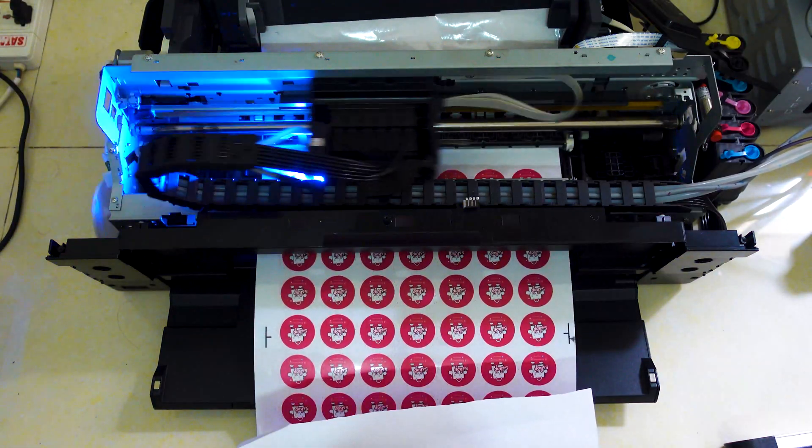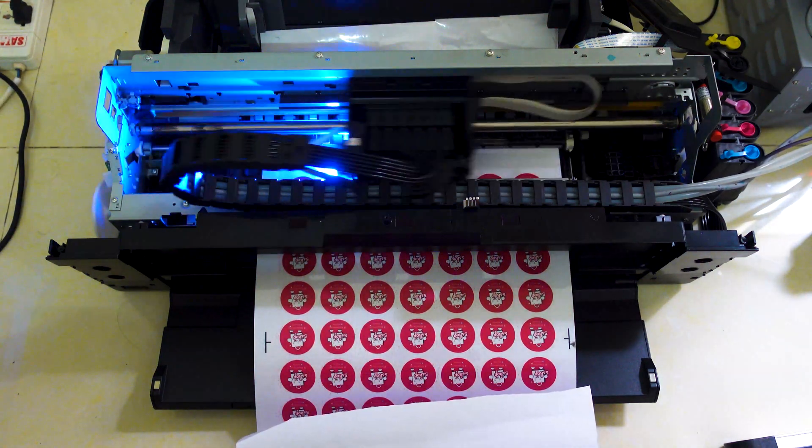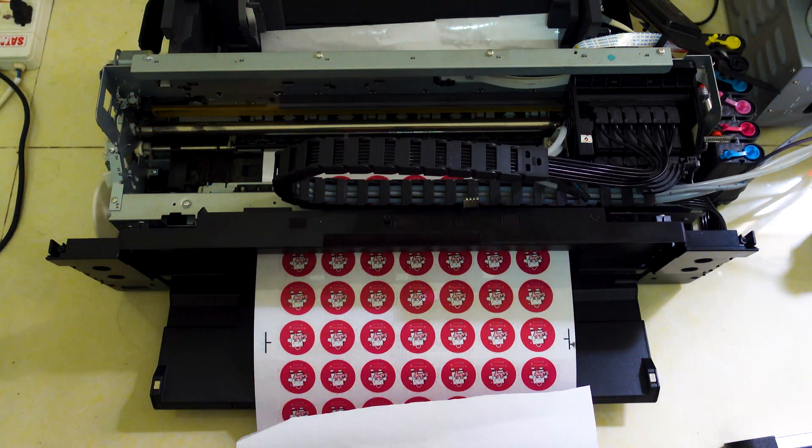This is a roll printer, so it can print on any flexible media, including plastic, vinyl — literally print on nearly any media.